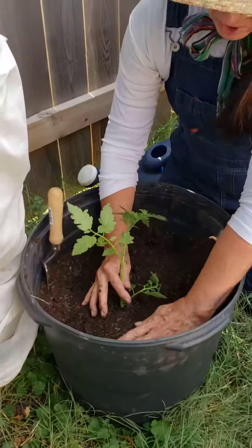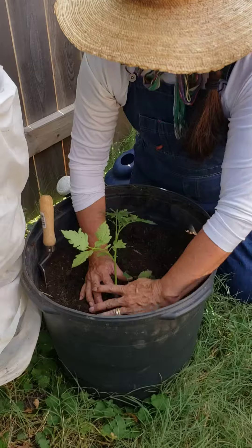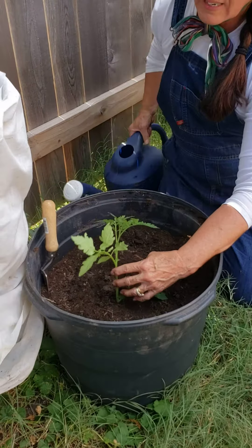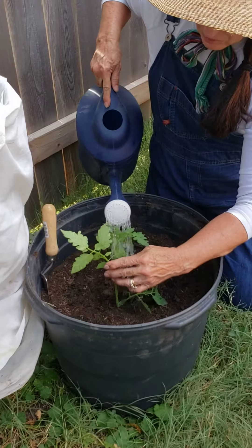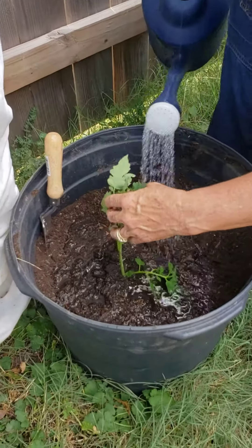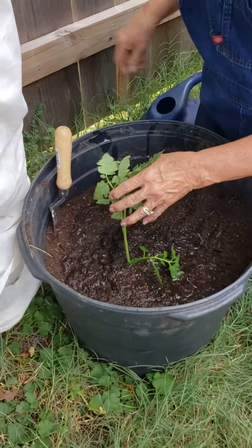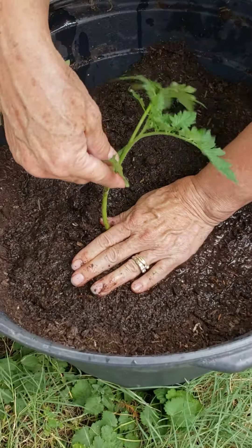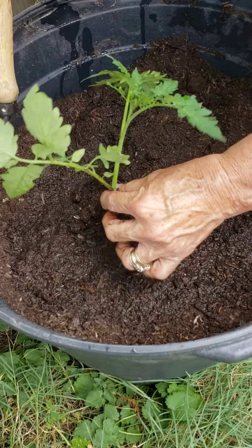I have such a long plant it won't even fit in the middle of the pot. Now that I've planted it, I'm going to water it again. I also see that this branch is too close to the soil, so I'm going to pinch it off too. I think that will be better.